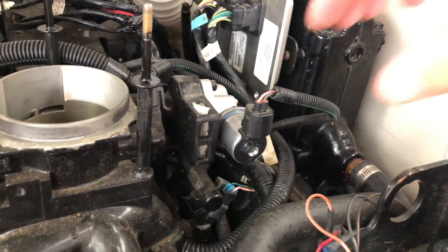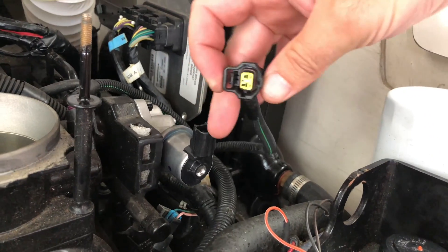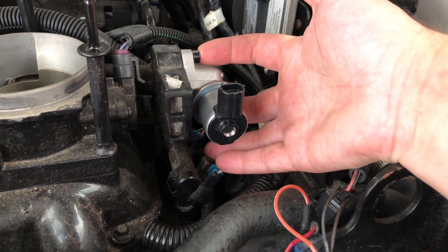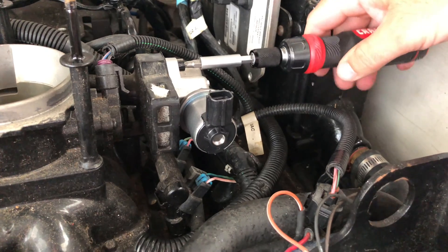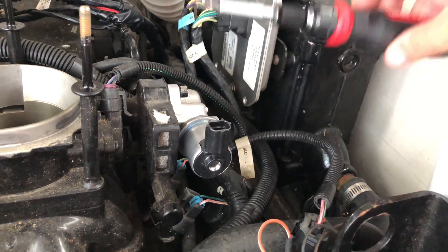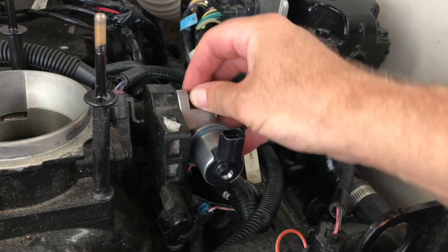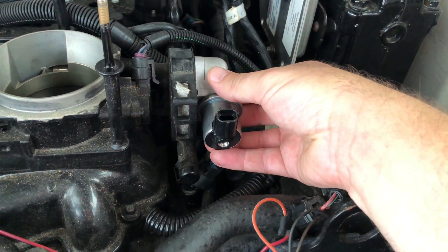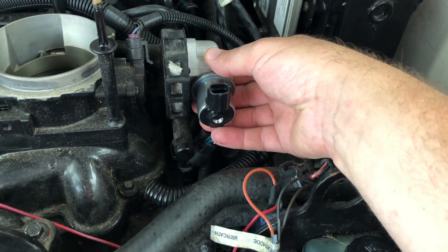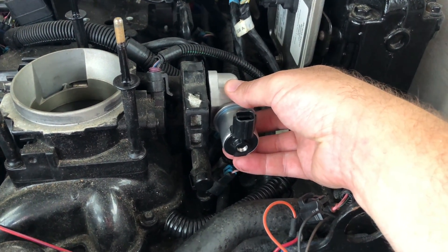The first thing to do is disconnect the electrical connector — there's a little depression on the back that you press down to pop it off. Set that aside. The IAC valve itself is held on with two bolts, which is what we use the allen wrench for. Be careful with those screws as they are not retained and could fall down into the motor well. Once the screws are removed, pull the idle air control valve right off. If it's been on there a while and is stuck, use channel lock pliers around it for a little leverage.